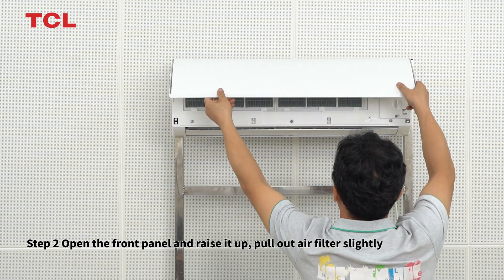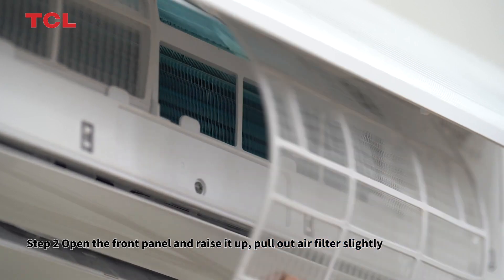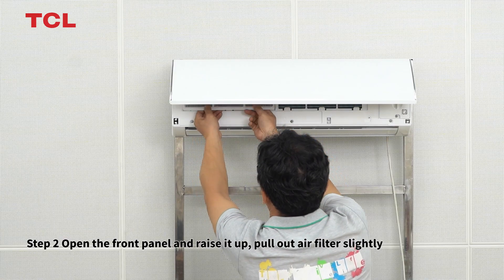Step 2. Open the front panel and raise it up. Pull out the air filter slightly.